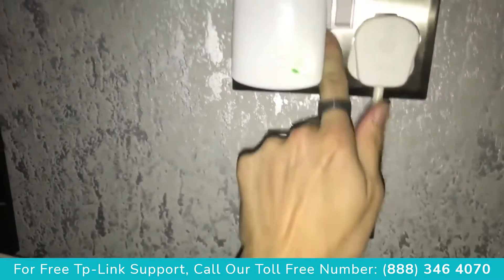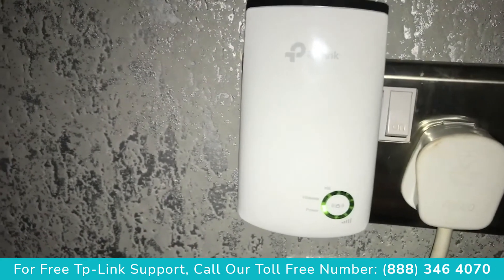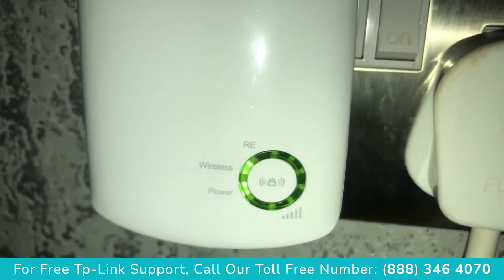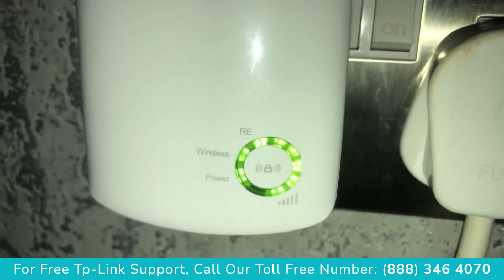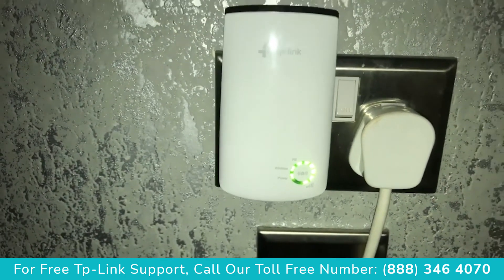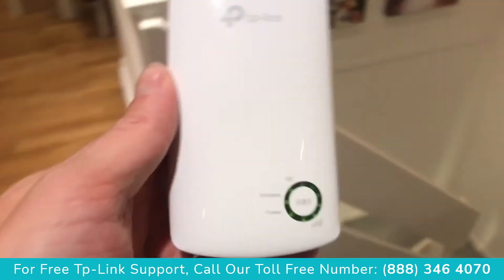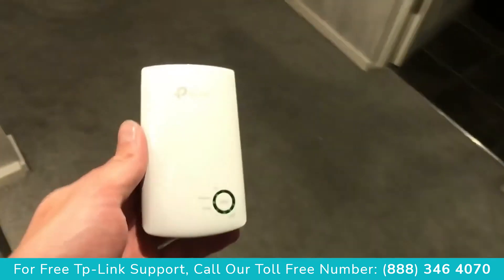Allow the TP-Link to power up and give it a minute to connect to the router. It will then show you on the right-hand side the signal strength. The lights that come up show the strength of the signal from the router to the TP-Link itself. The TP-Link receives a Wi-Fi signal from the router and then pushes out the signal to reach further distances where there is no Wi-Fi or low Wi-Fi signal.